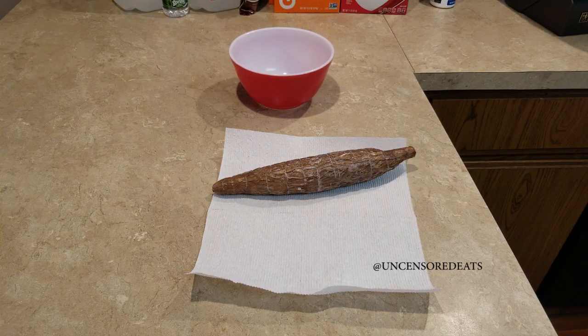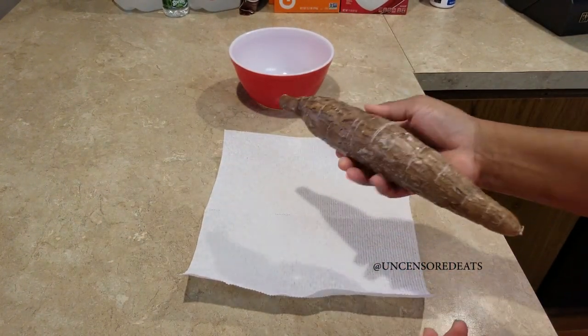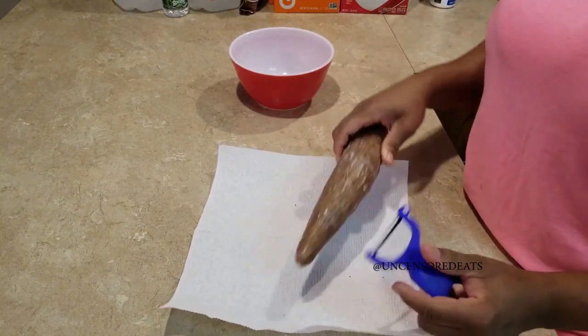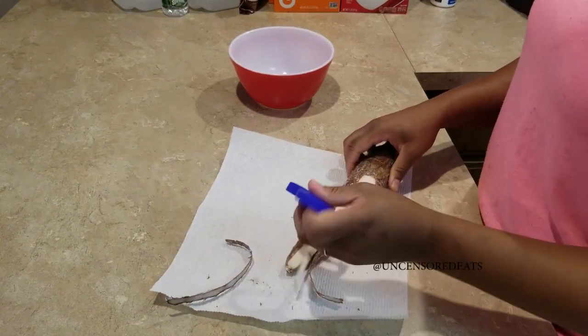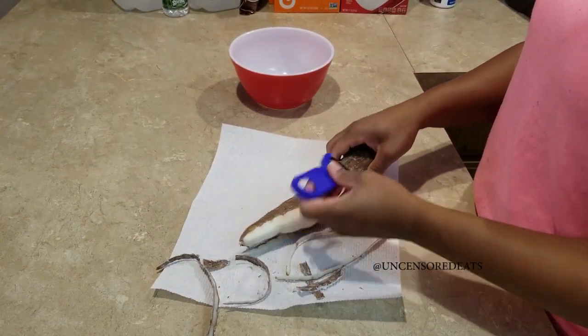A couple years ago I wanted to make dumplings and my grandmother taught me how to make cassava dumplings. This is cassava — I'm not sure what other Caribbean countries call it, but some countries call it yucca. For Jamaicans it's cassava. I'm going to start by peeling the skin, and you can peel it with a knife or a veggie peeler.